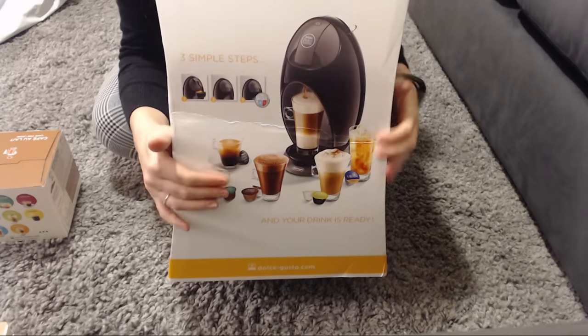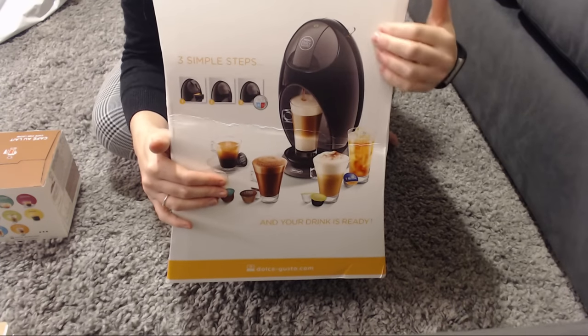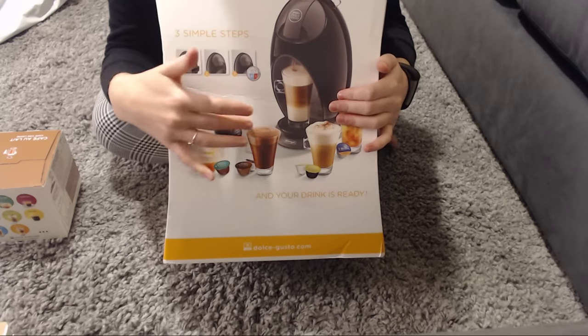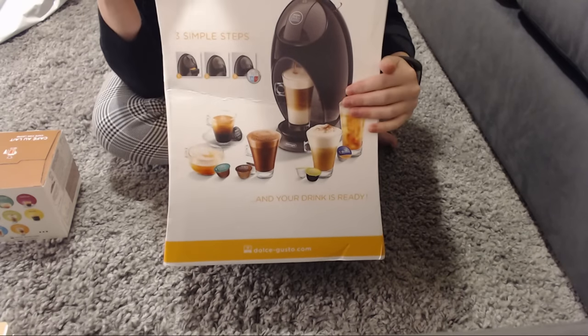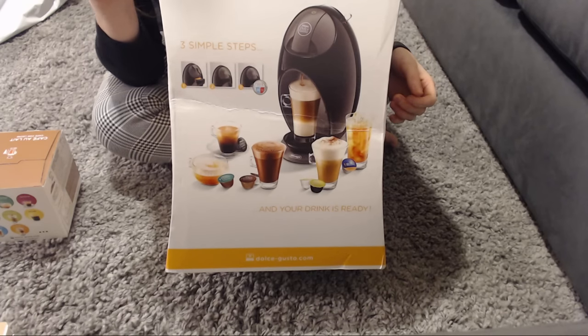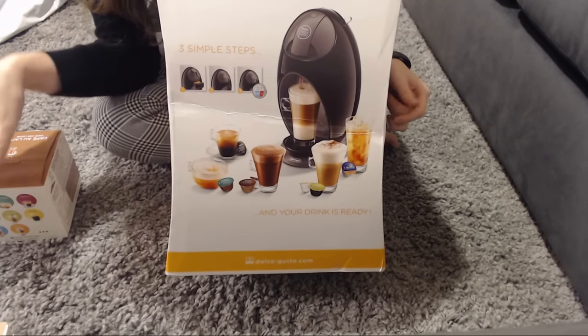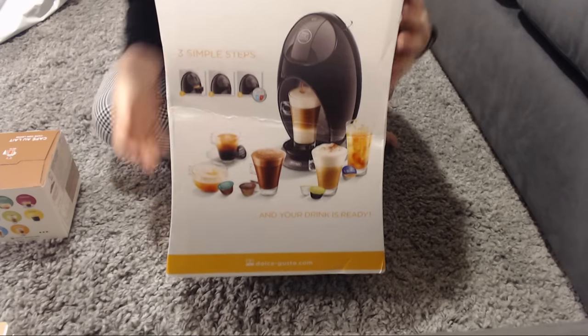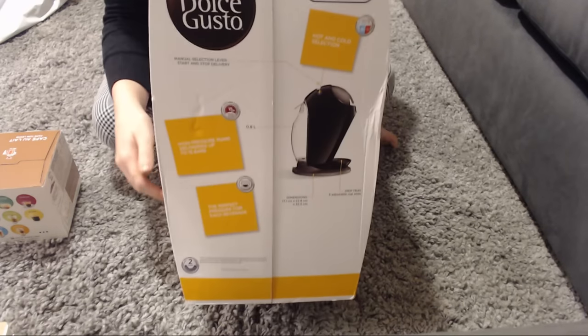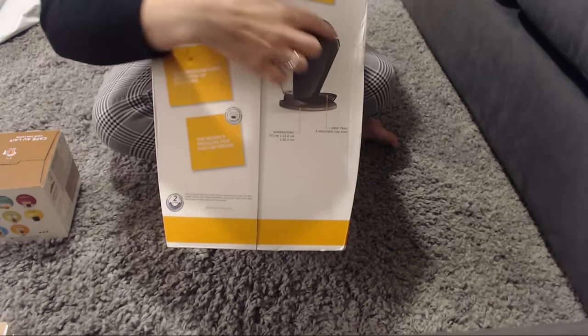So here it is. The machine is here. It's almost like an egg shape. And here are all the different accessories that come with it. Unfortunately you didn't get any pods with the coffee, but I went out and bought them anyway. So this model is called the Jovia, and that's what it looks like.